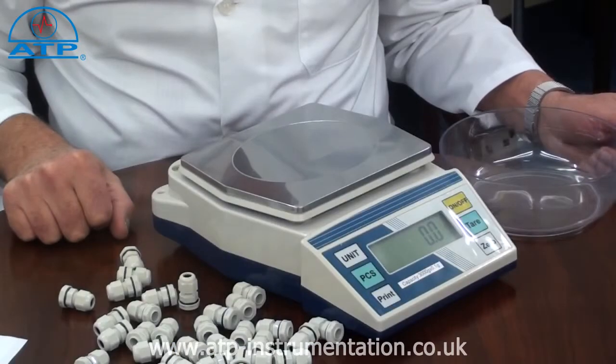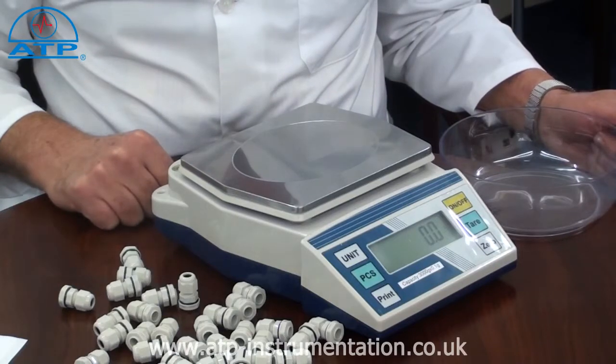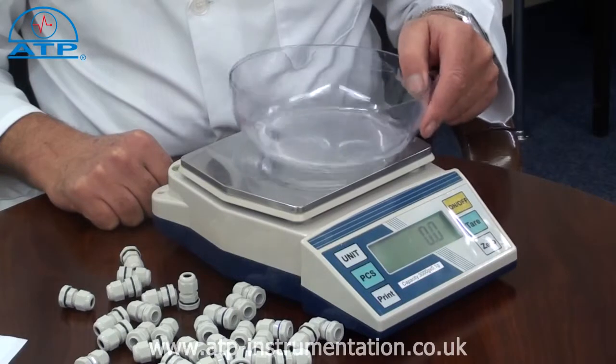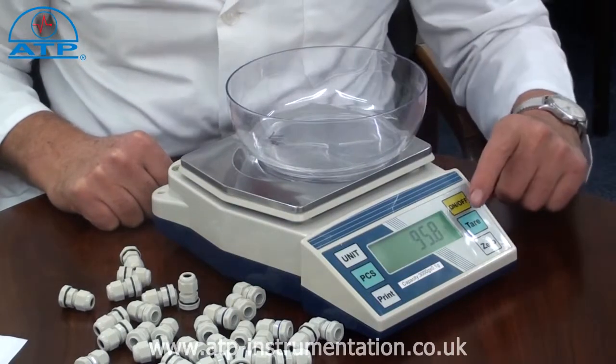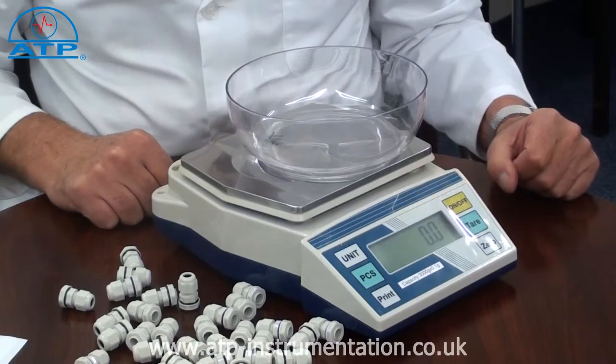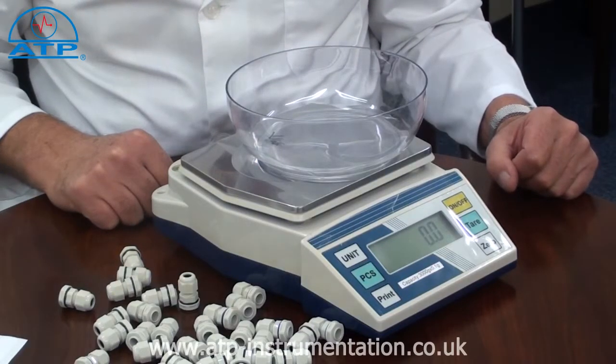Parts counting. This function makes easy work of stock tasks. If a container is to be used, this should be tared first. Parts counting is from an initial sample of 10, 20, 50, or 100 pieces.